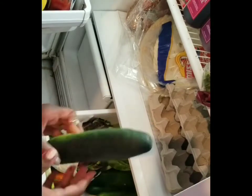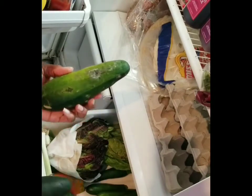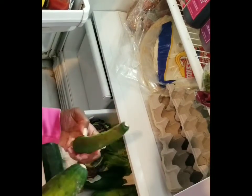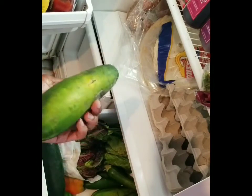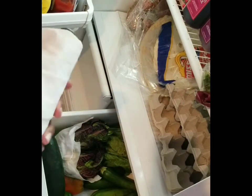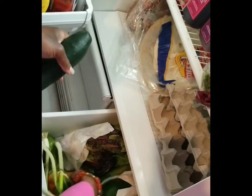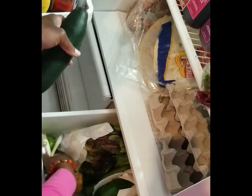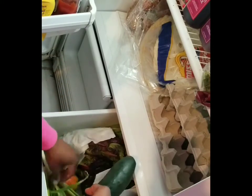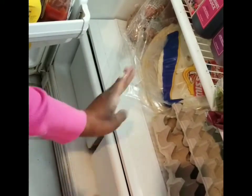We've got a cucumber that's still good. There are also some squash in here — this one has some soft spots and isn't doing so great. I like to make pasta or a quick stir fry with squash using a spiraler. I'm going to keep it in here since I need to prepare it tomorrow. We've got some peppers getting a little old, but they can still be used — I usually chop them up and stir fry them into other meals.